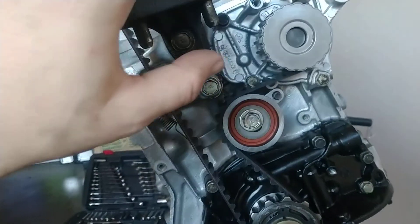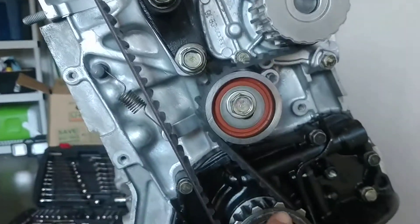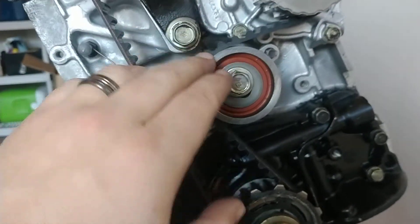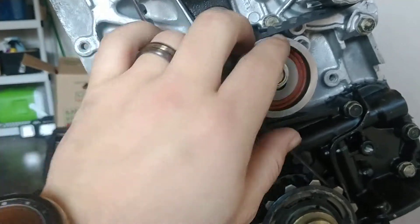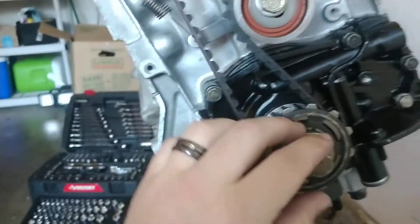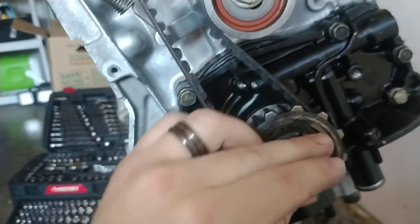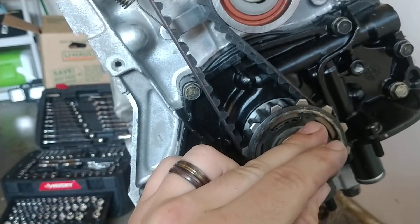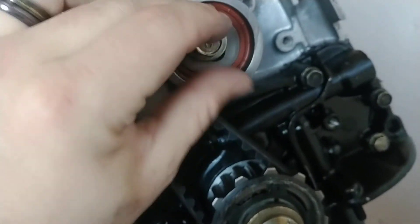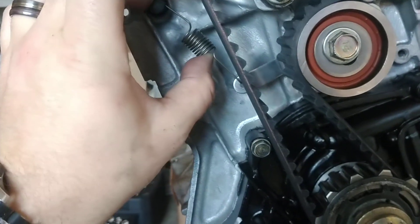Run your belt over everything. You run over the cam, around the water pump, and then around the crank sprocket. Leave this loose — I left my spring unhooked so I could slide the belt up over it. Once it's up and over, hook your spring up. The directions say to rotate your crank about three teeth in the counterclockwise direction, as that's the direction this engine runs. As you do that, you'll be pulling slack from here and transferring it to the tensioner itself.